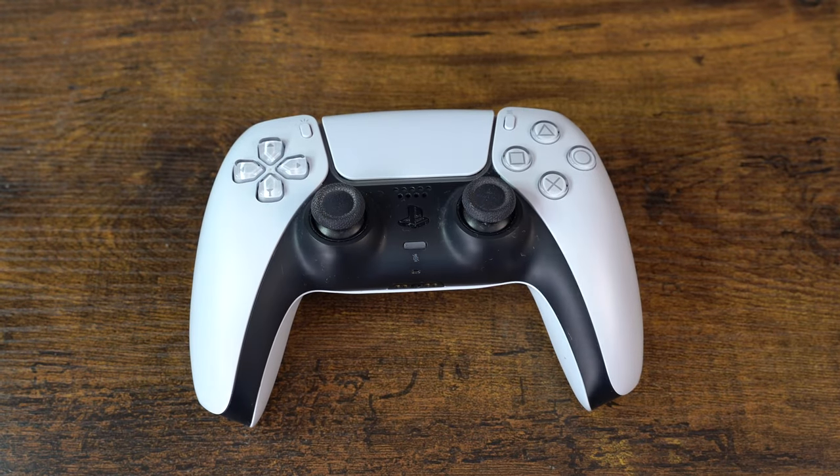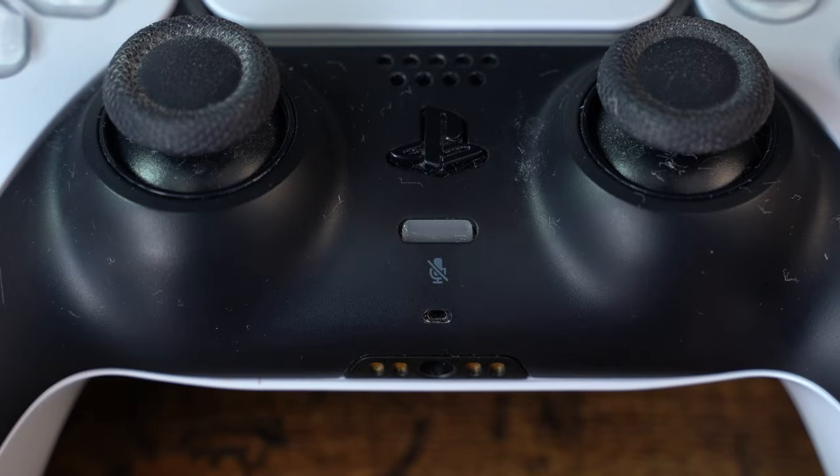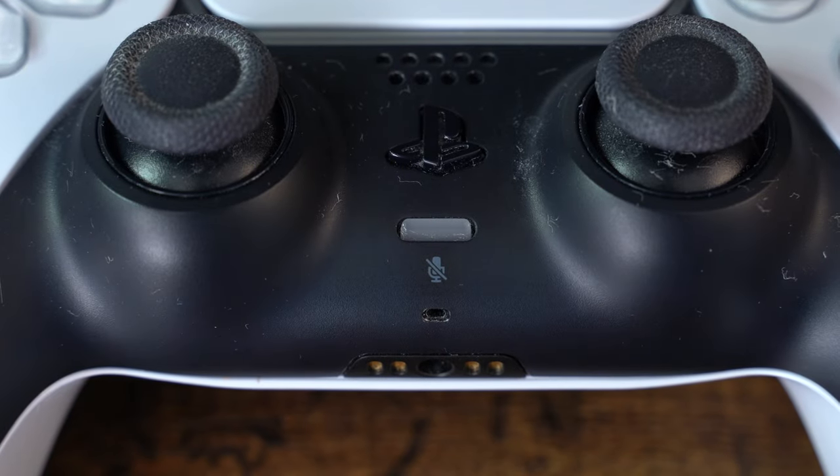In this video we are going to repair this DualSense controller that has a problem where the microphones are no longer working. Let me show you this issue.